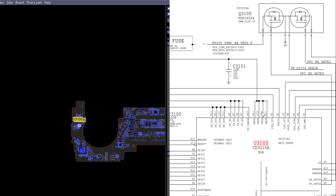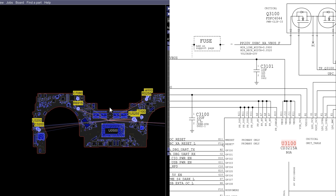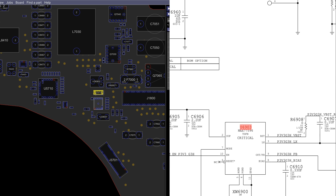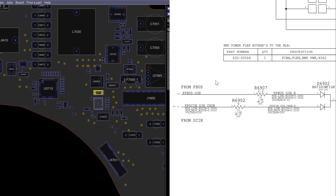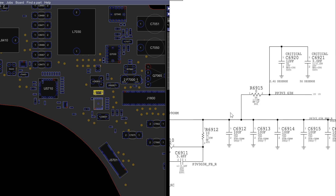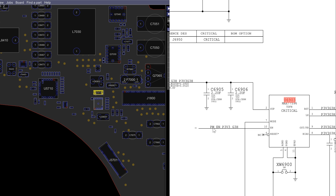Over here, see where it says VIN — as in voltage in? That is PP3V3_G3Hot. PP3V3_G3Hot is created right over here at U6903. U6903 is the chip that's going to take the 18 volts from the charger or the 12 to 13 volts from the battery and turn it into 3.3 volts for the PP3V3_G3Hot rail. This chip is going to be enabled on pin 10 by PMEN_P3V3_G3Hot.